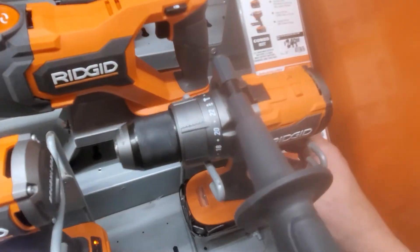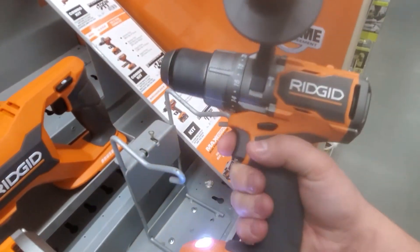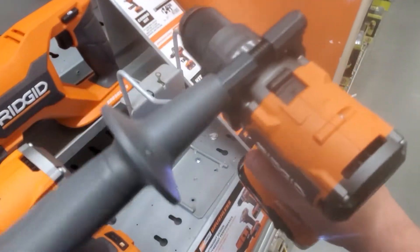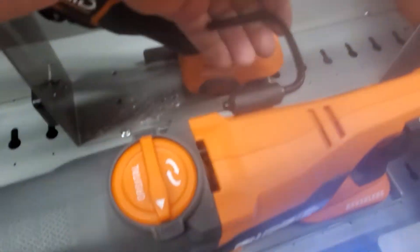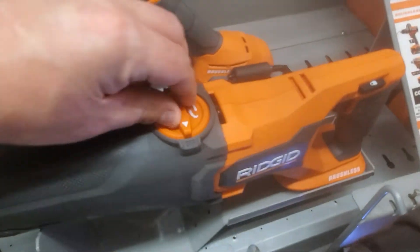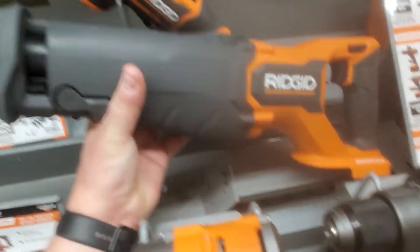That's what it sounds like. Hammer drill — very light, actually, for a hammer drill. Very powerful. You are getting a belt hook now. You have the orbital action, which is the last one I actually had.